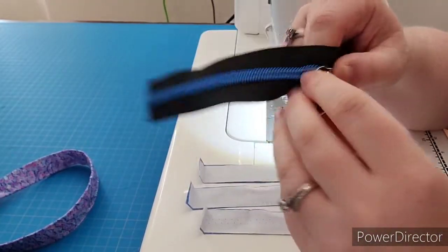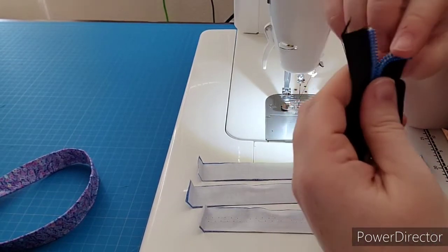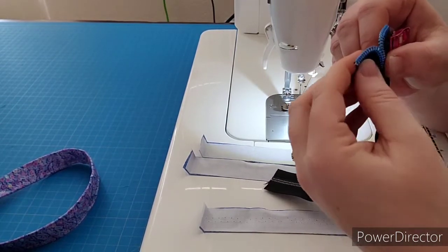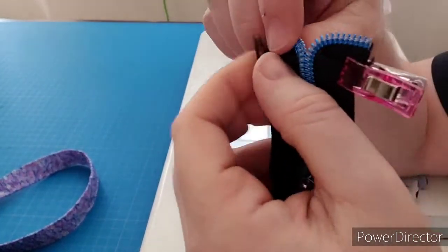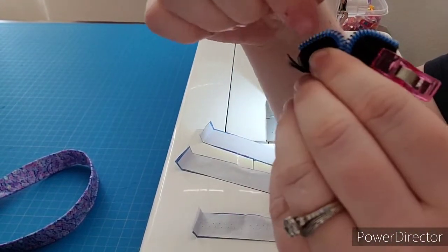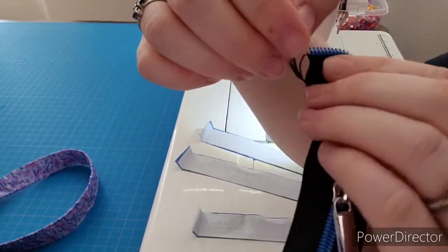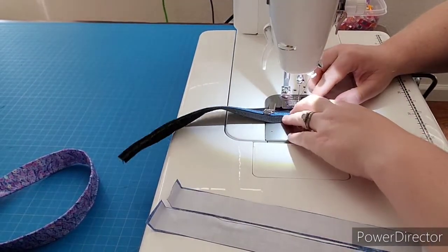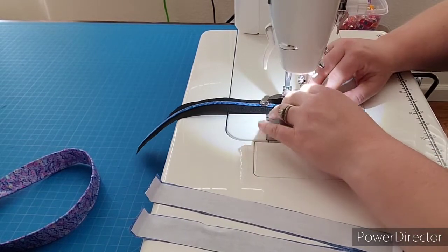Take your zipper — on the front of your zipper, which is the curved part (the back being the flat part) — we want to open up the front a little bit and tuck it at a 90 degree angle to the side. Do the same with the other side. Make sure your bends are going the same way on each side — it might be hard to see on black, but you want them to look the same. You don't want one bend going one way and one going the other. Then we want to just baste this a little bit.